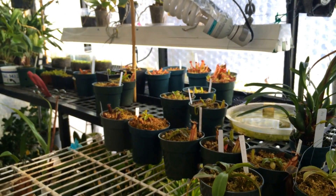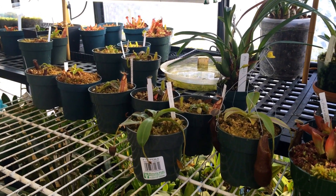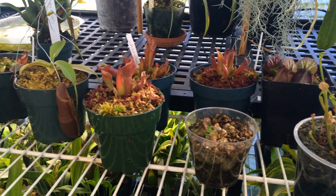Anyway guys, that is a tour of my carnivorous plants. I hope you enjoyed this video — if you want to see more videos like this make sure you subscribe to my channel. Now I have the fun job of putting all these guys back where they belong. Thanks for watching!